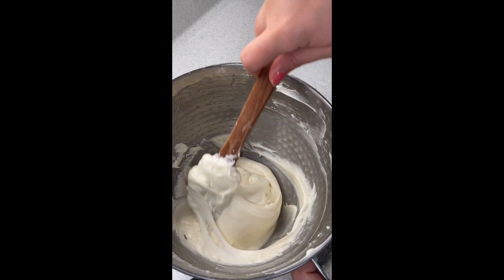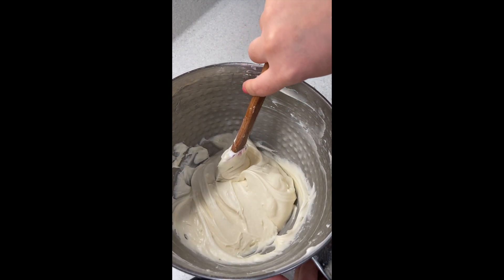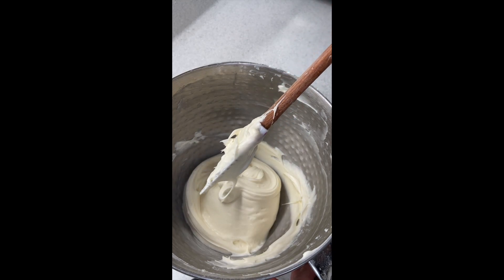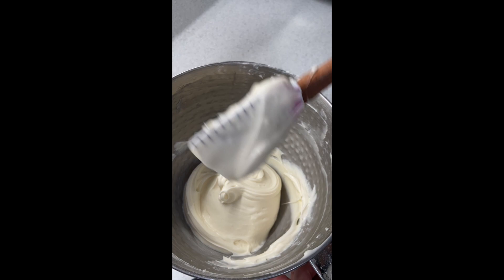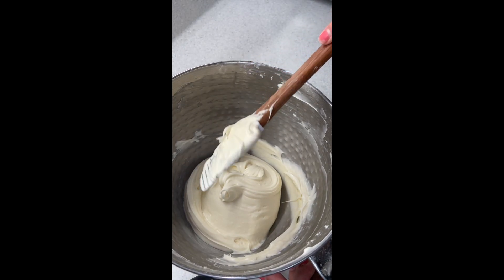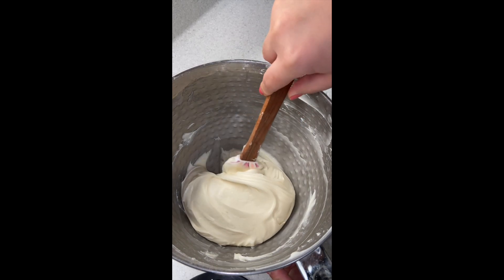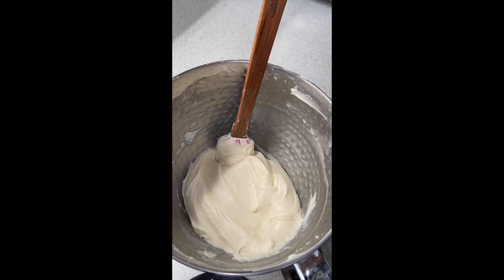And this is your frosting all done. Can you frost cupcakes with this? Yes. Can you frost a cake with this? Yes — but when you frost a cake with this, it's not going to be perfectly beautifully smooth, because as you can see it is a loose frosting. This isn't going to hold layers together very well. If you're using this for at home, it will be perfectly fine, but it's not going to frost as beautifully as an American buttercream, which is just butter and powdered sugar. But this is a true, real cream cheese frosting that is just delicious.